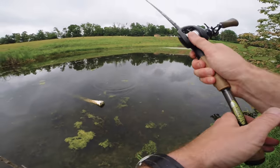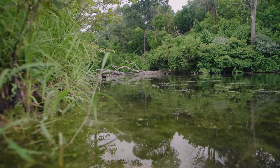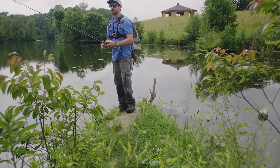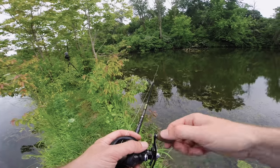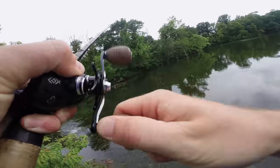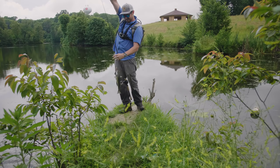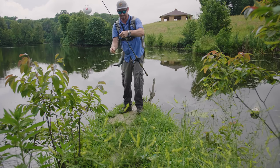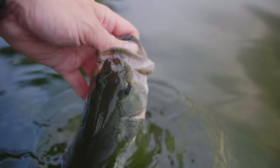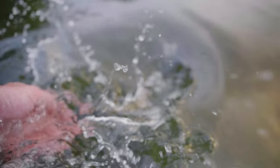Oh, another blow-up — darn! Oh, fish on! Yes! Oh my gosh, I just caught a fish on a hundred-year-old lure — awesome! See you later, buddy.